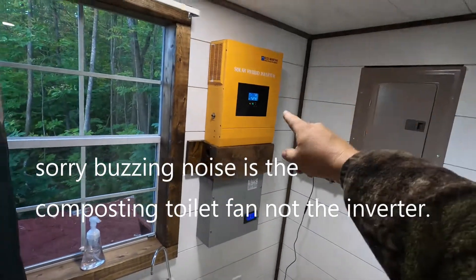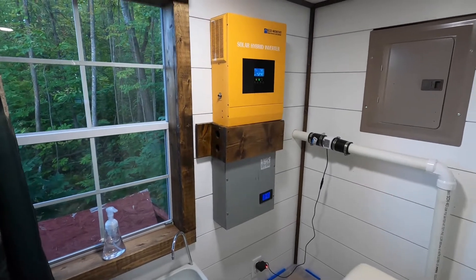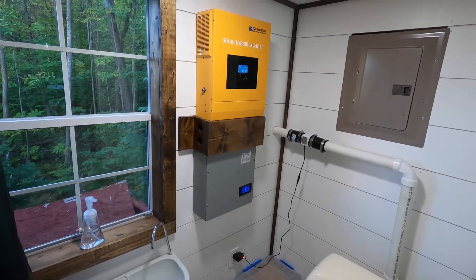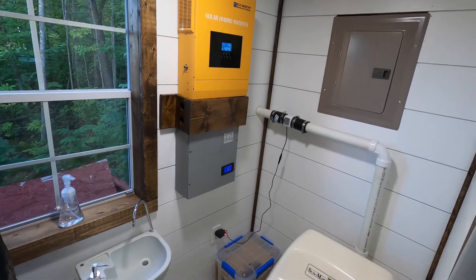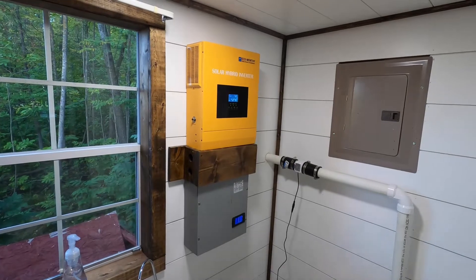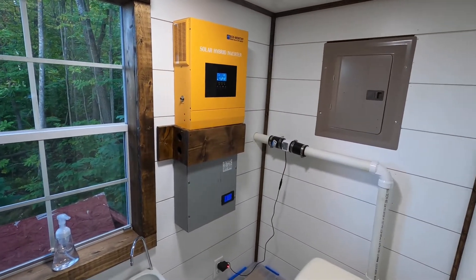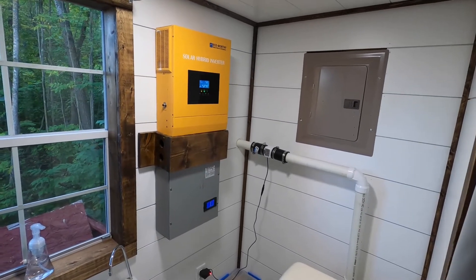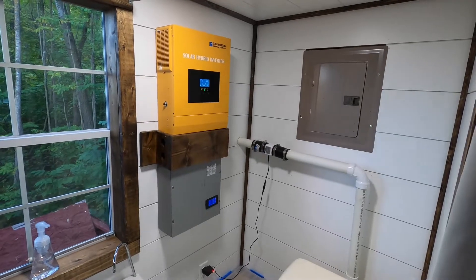There are no issues with it that I've had so far. The only issue I had originally was their customer service wasn't that great, but they've since changed that and their customer service is a lot better. There's still a language barrier, but that's to be expected. For a Chinese inverter, this thing is fantastic — I highly recommend it. It's 3000 watts and can start up to 7000 watts.